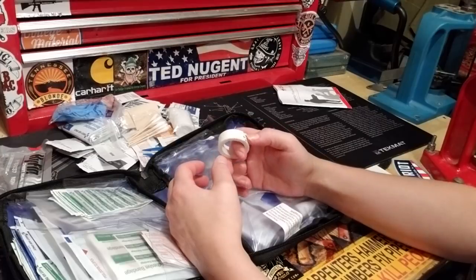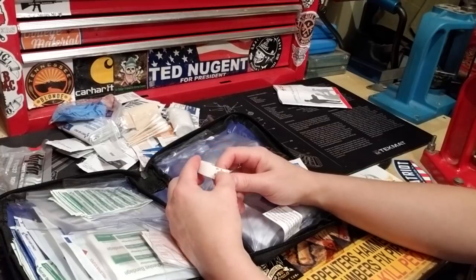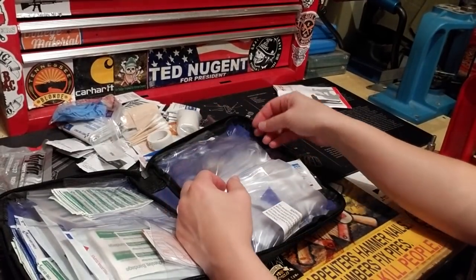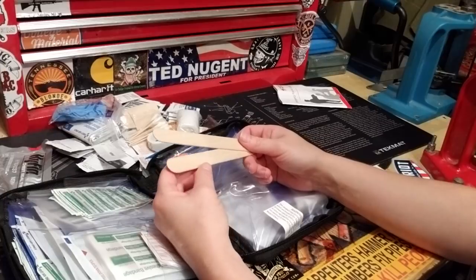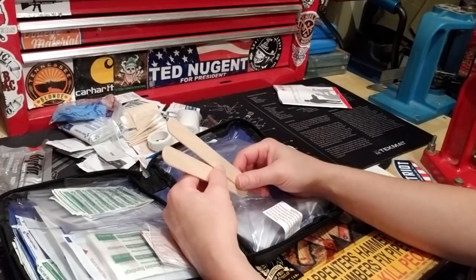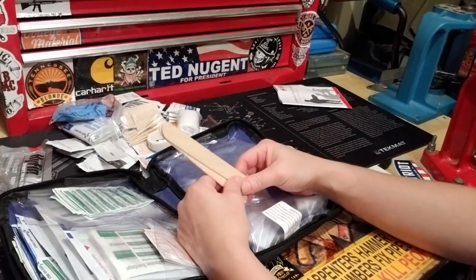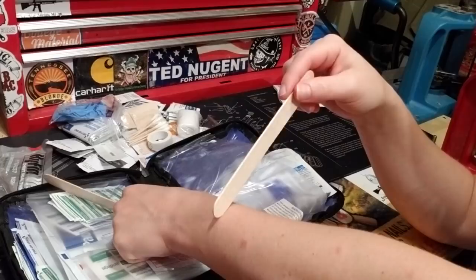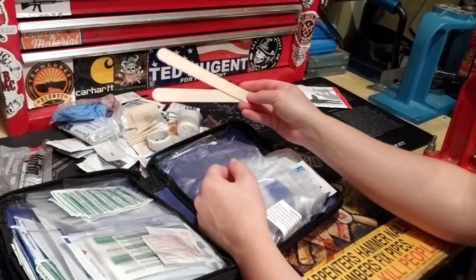The paper tape isn't very sticky but it's good for people with sensitive or delicate, fragile skin — like the elderly. There's a tongue depressor, which helps if you need to look in the back of someone's throat. If someone's having a seizure, don't put it in — that's an old wives' tale. It's also good for scraping off a bee sting stinger rather than using tweezers.